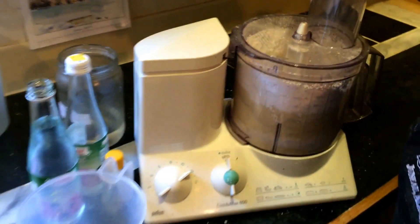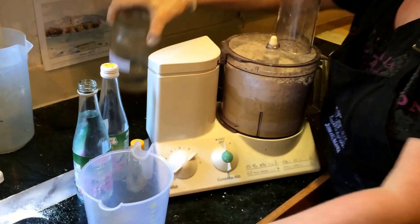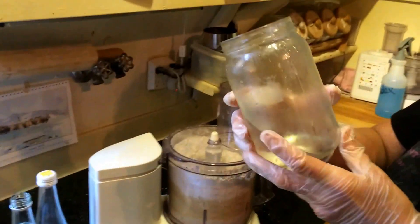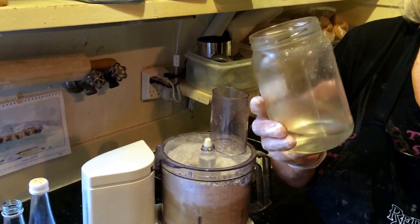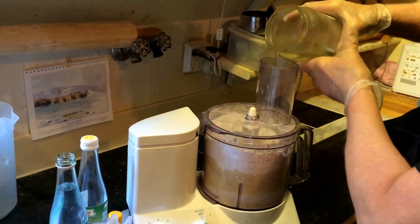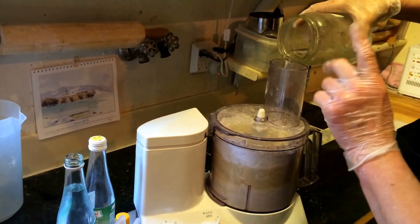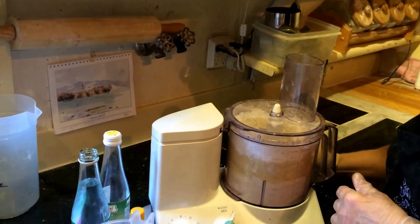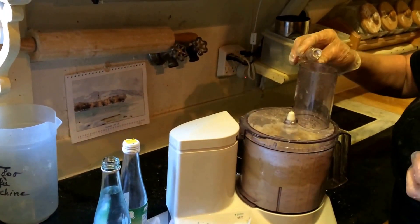So what we'll do now — a little bit of lemon juice. This here is sugar water. You boil up equal amounts of sugar and water — a cup of sugar, a cup of water — until the sugar is dissolved. I always have it in the fridge for baking. Not much. A tiny little bit of almond extract.